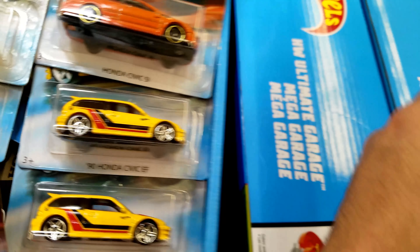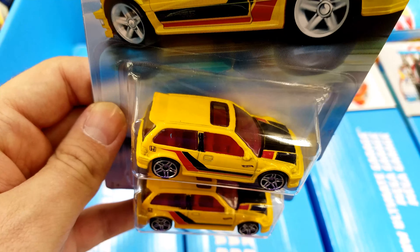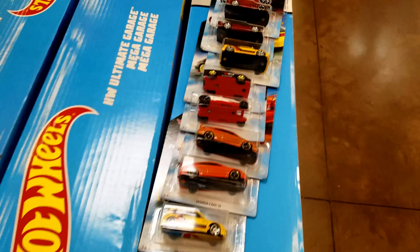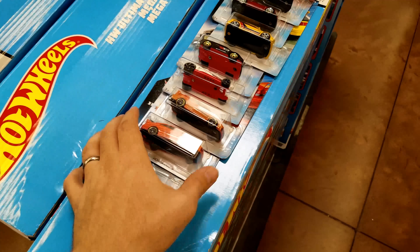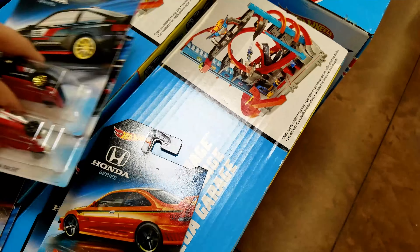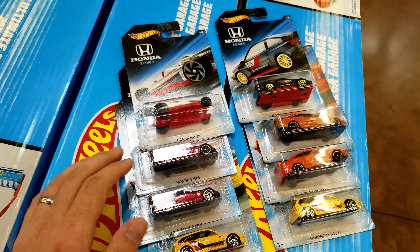I also noticed a variation that was pretty apparent — I know on the orange ones there are differences, but on the 90 Civics you get the bottom one which is a darker yellow and the top one which is a pretty white yellow. So if you found a Honda Civic with smears, let me know. You saw about eight good errors this time, so let me know what you guys are finding. As always, happy hunting!